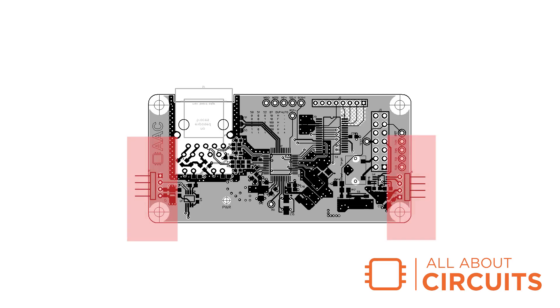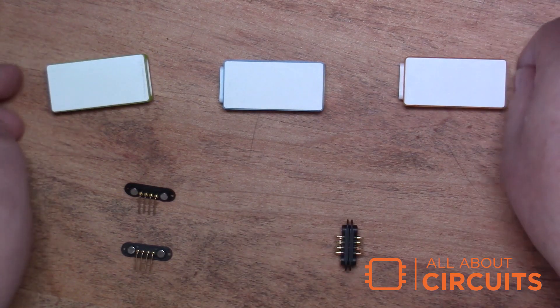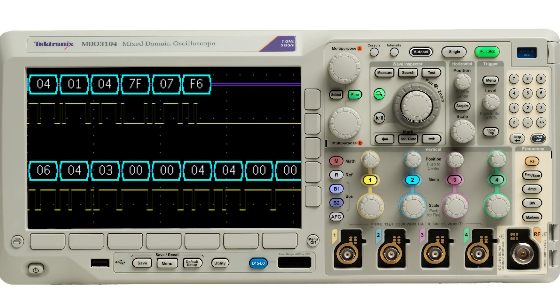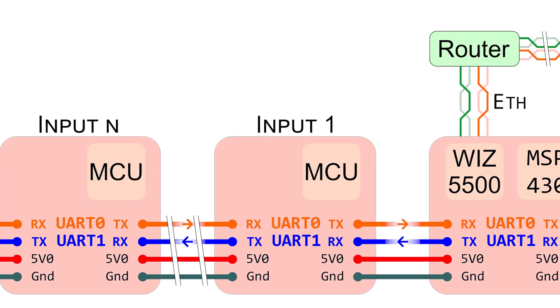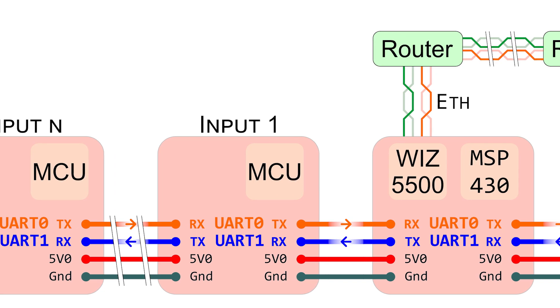On either side of the board are two four-pin plated through holes for connection to headers or magnetic pogo pin connectors. Each connector carries ground, 5 volts DC, and UART TX and RX lines from two separate buses that carry UART data streams. As input nodes gather information, they add to the data stream. As output nodes read the stream, they perform actions or display information.